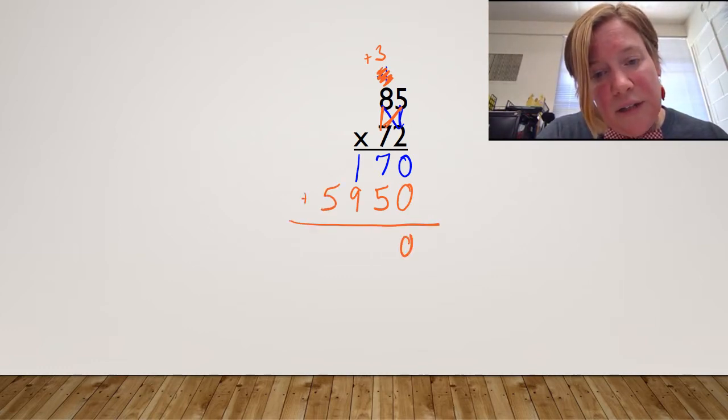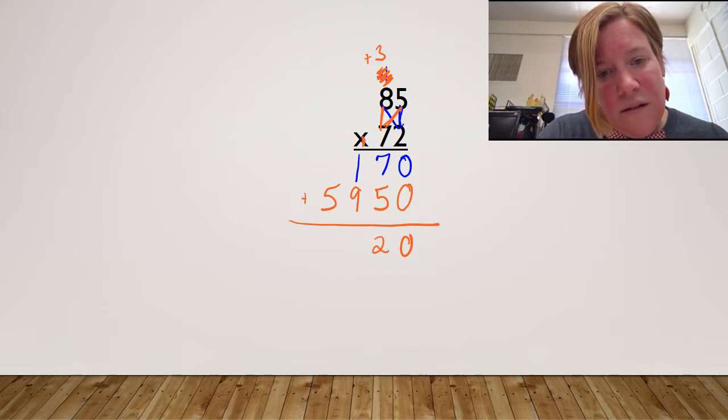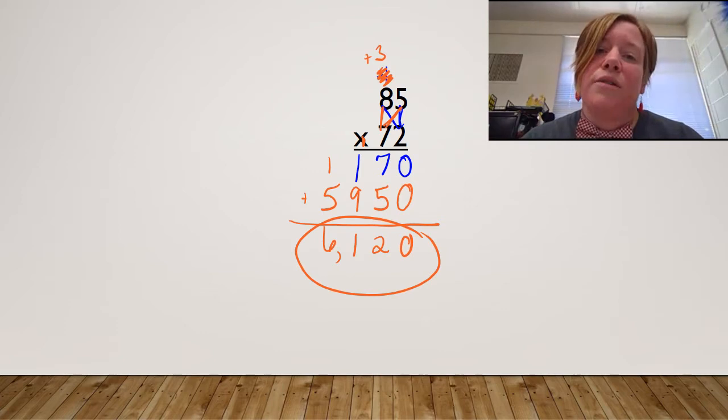These are my partial products here. I'm going to add them together. Zero plus zero. Seven plus five — carry my one. Nine plus one is 10, plus one more is 11 — carry my one. My final product is 6,120.